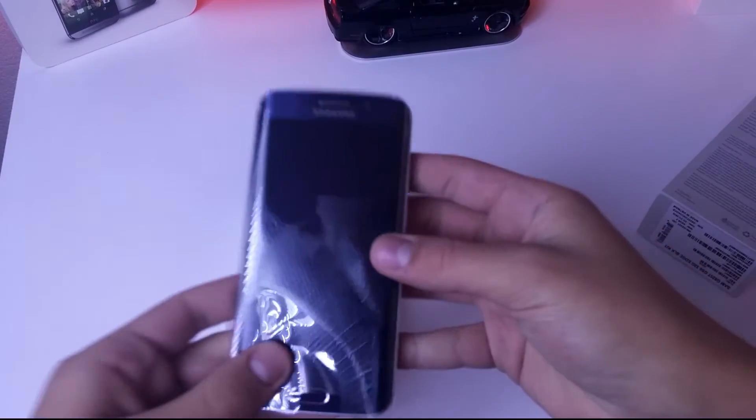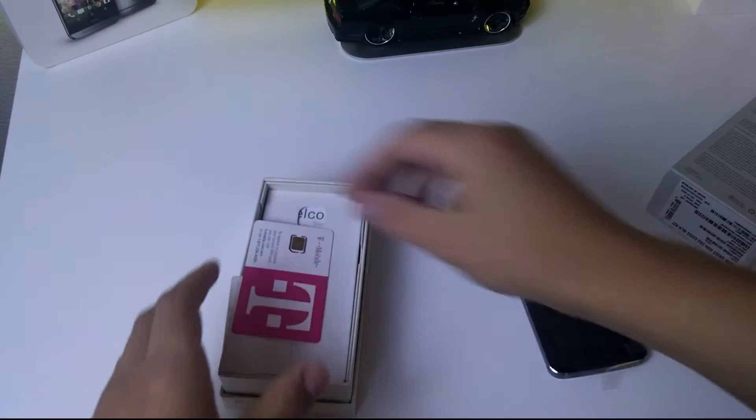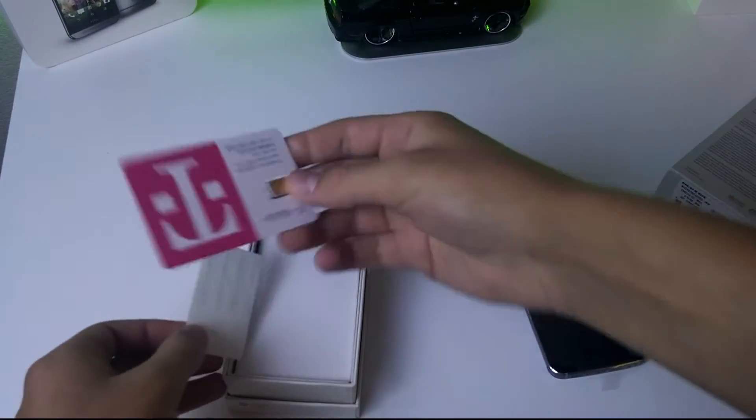It does look absolutely beautiful and it's a lot lighter than I thought it was going to be, in all honesty. So I'm gonna go ahead and put that to the side.